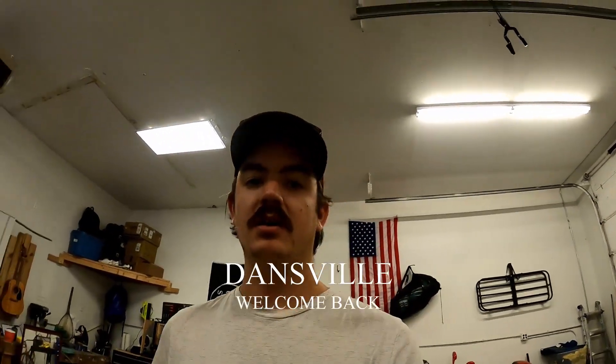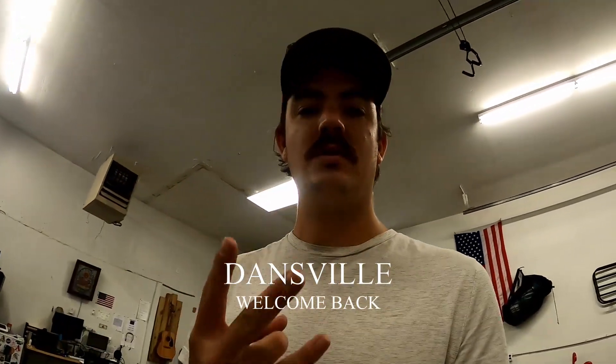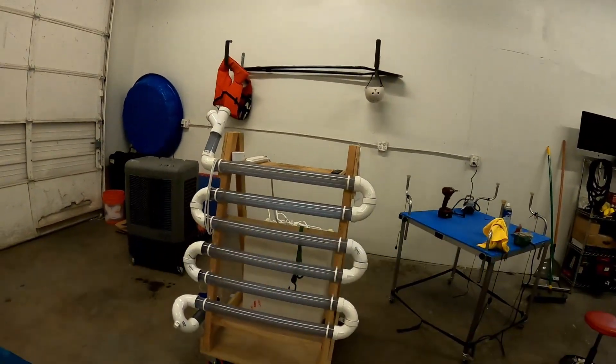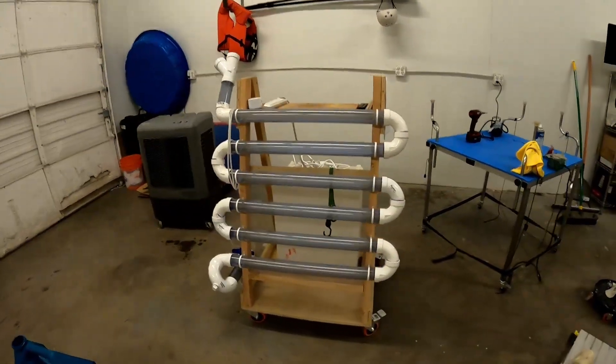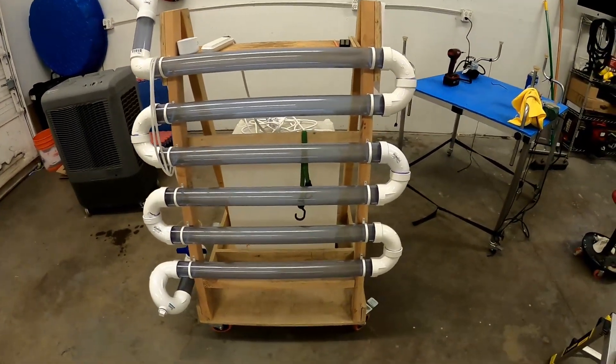What's up everybody, we're back here with what I believe will be the third installment on the photobioreactor series. I've done a little bit of work since we last did an update here, and mainly what I've done is...